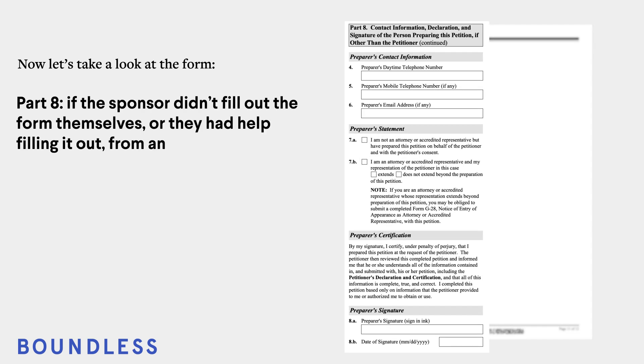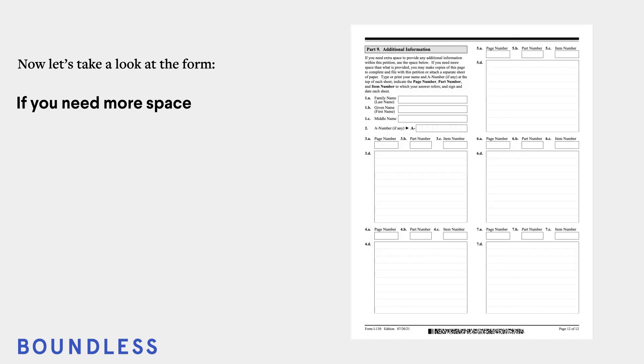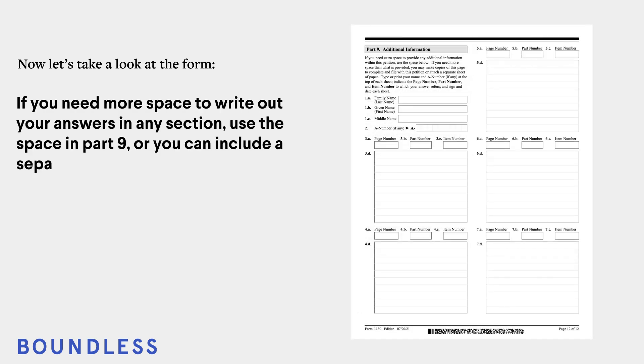Part 8: if the sponsor didn't fill out the form themselves, or they had help filling it out from an attorney, for example, the person who completed the form must sign and date in this section. If you need more space to write out your answers in any section, use the space in Part 9, or you can include a separate piece of paper.